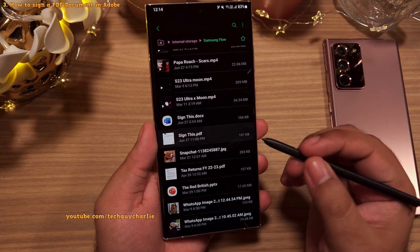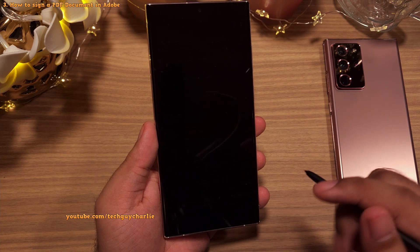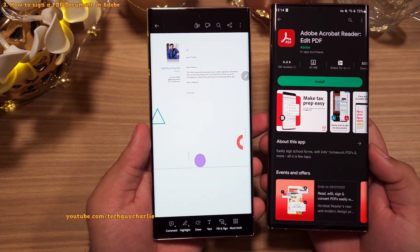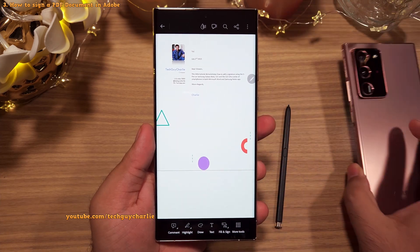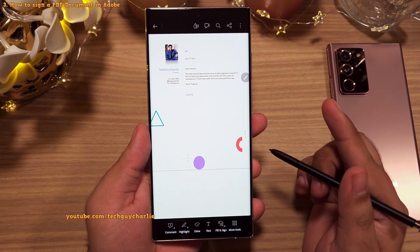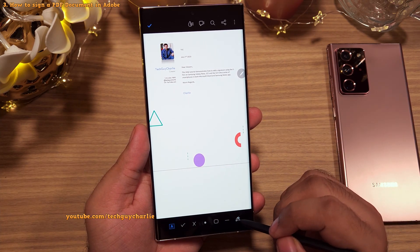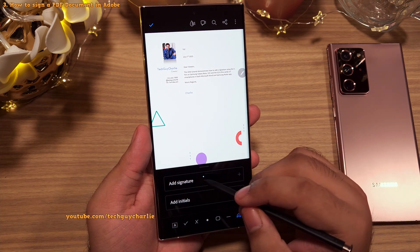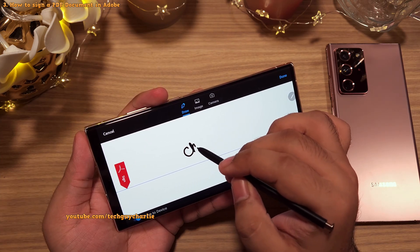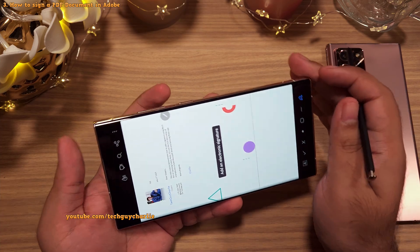Now for PDFs, there are two apps you can use. You can open the document in Adobe Reader, which does not come pre-installed so you'll need to download it from the Play Store. Signing in Adobe Reader is extremely easy — easier than MS Word. All you have to do is tap on Fill and Sign, then tap on the signature option, select Add Signature, sign there, and Adobe Reader will save the signature.